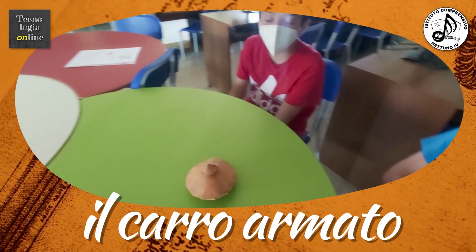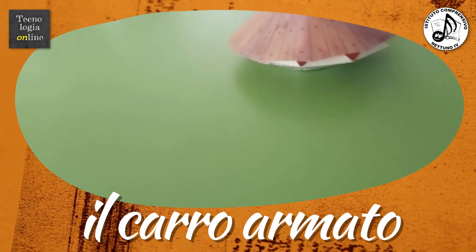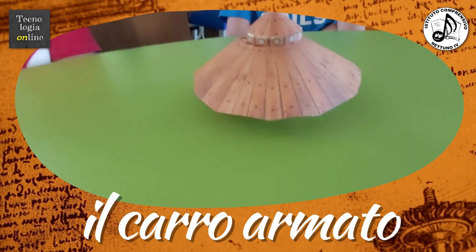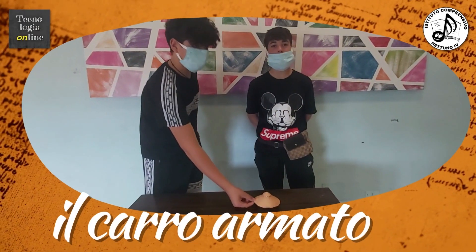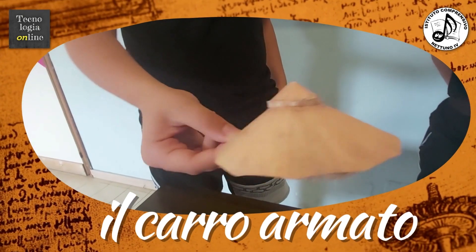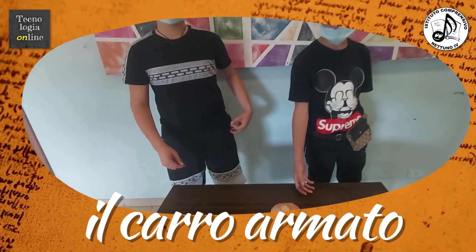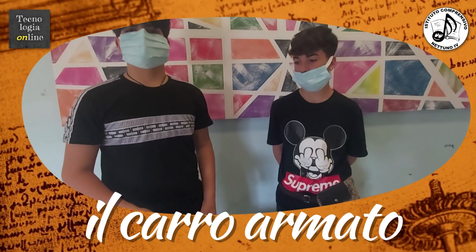Ci sono quattro ruote e dentro si possono contenere circa otto persone. Se il terreno non è buono, quindi ci sono delle buche, il carro armato si fermerà. Il carro armato è una macchina di Leonardo con otto posti all'interno, quattro ruote per muoversi e dei cannoni che possono sparare. Questa macchina è una delle più famose di Leonardo e non va benissimo sullo sterrato.